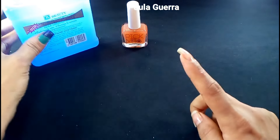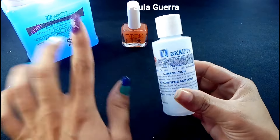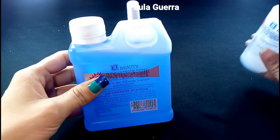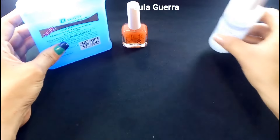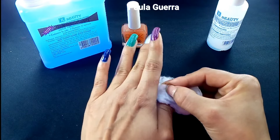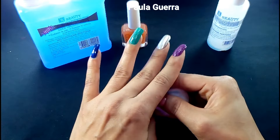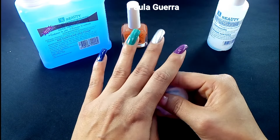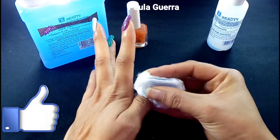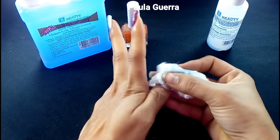Voy a estar desmaquillándome las uñas. Como pueden ver, ya tengo por aquí el removedor grande, porque este chiquito ya se nos terminó. Recuerden que esta botella grande tuvo un valor de $6,500 en las tiendas del peluquero acá en Medellín. Es de la misma marca, solo que en un tamaño más grande. Ya la tengo aplicada en un algodón. Vamos a iniciar desmaquillándola. Este removedor nunca falla. Todo lo retira.